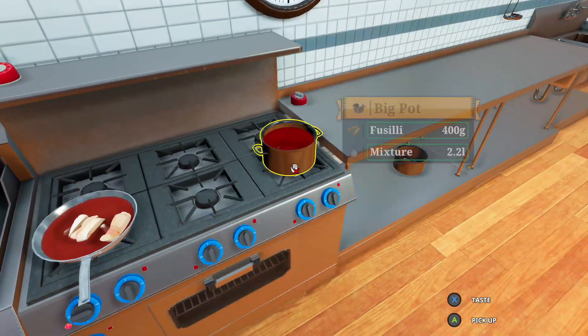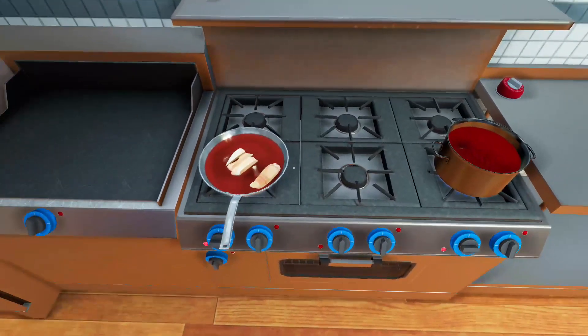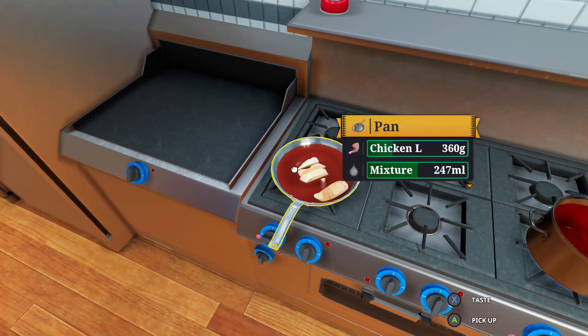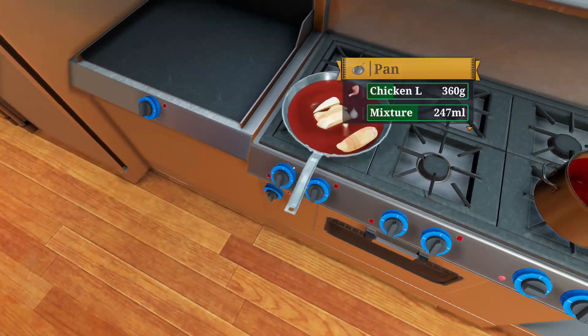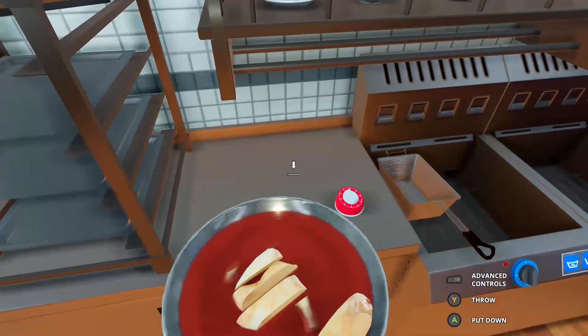Put it on the heater — heat up the chicken and make some delicious chicken. That is doing wonderfully, wonderfully. I cannot believe this — Gordon Ramsay would be proud of me.